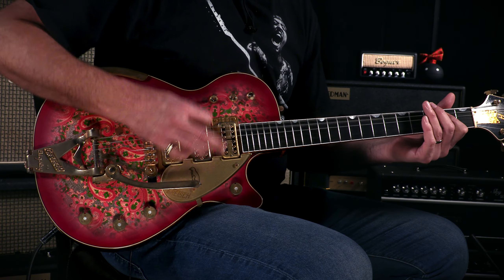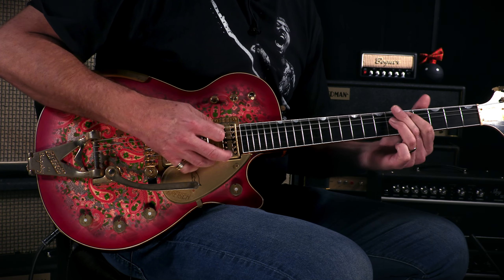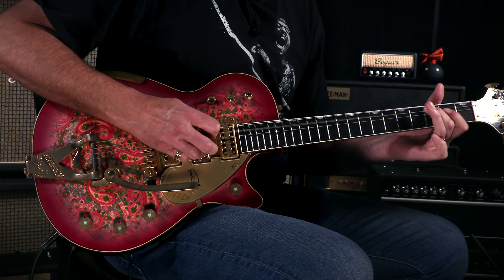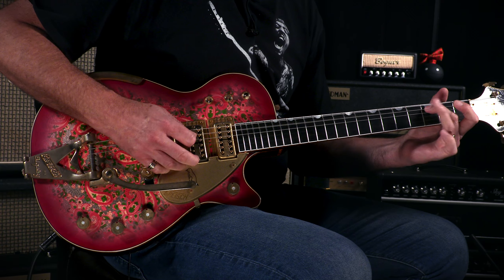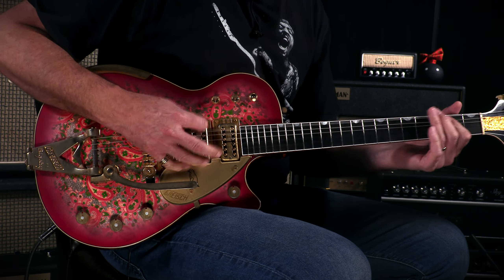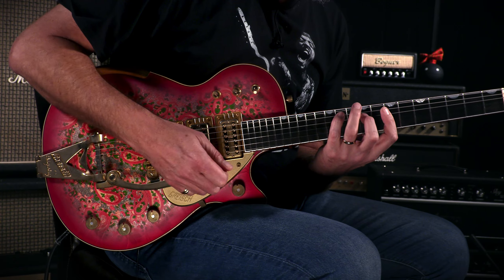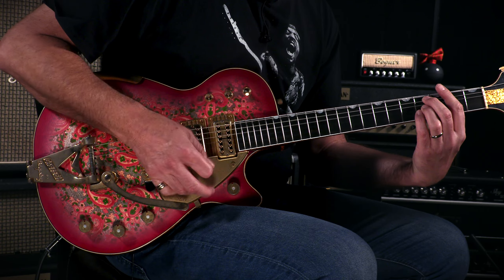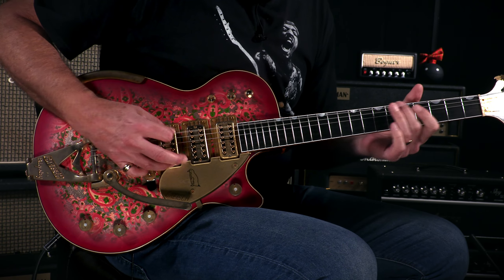Mmm, lovely. Let's go to the bottom position of this toggle switch. See what we got going down.